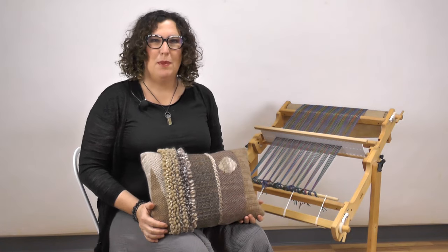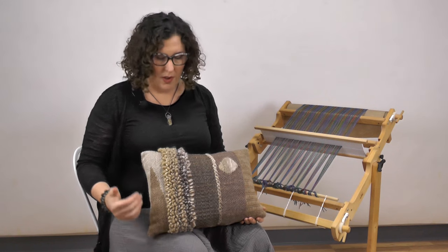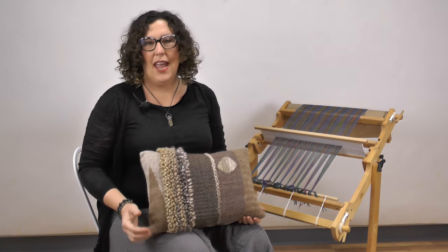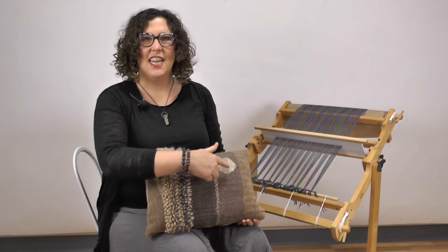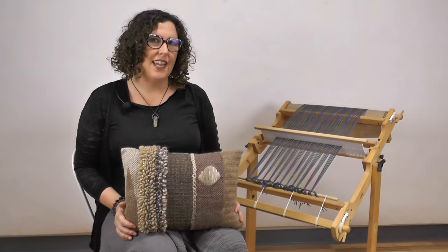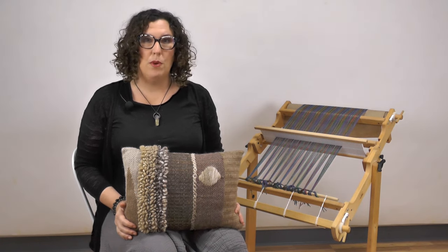Hello! Welcome to Spinning and Weaving Week 2020 with Shack Spindle Company. I'm Stephanie and I'm going to be leading the Weave Along. For the Weave Along this week, we are going to be making a pillow. The pillow features five separate techniques each day and a bonus feature at the end to figure out how to put it together. If you haven't already, you can sign up for our Weave Along at shackspindle.com.